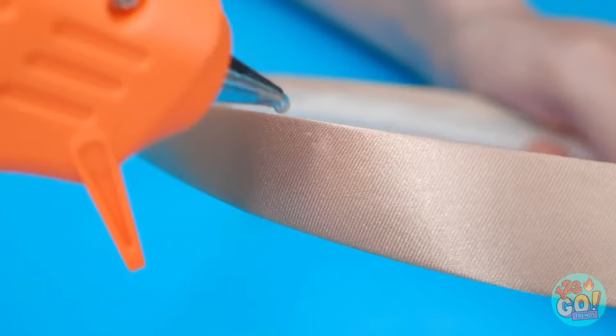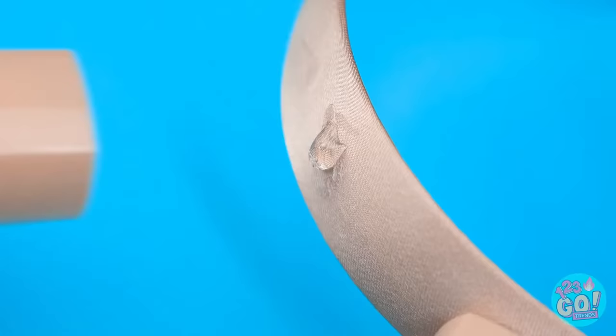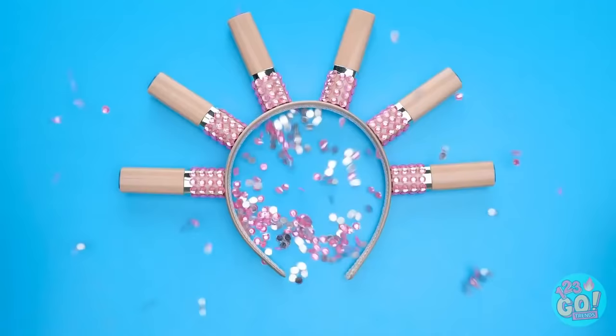I've got a headband and my lipstick! Time to add some glue and now to add the lipsticks — I'll add them all around the headband. Next up, rhinestones! Sparkly glittery things always make things better!